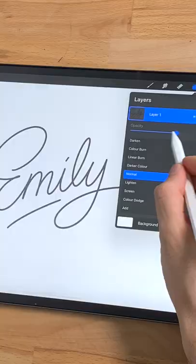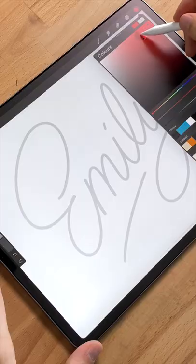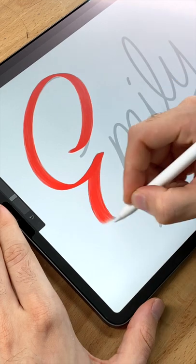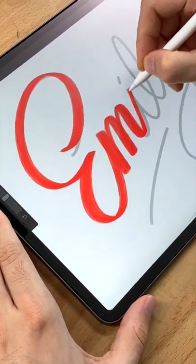Then reduce the opacity of that layer and tap on the plus for a new layer. Now choose a calligraphy brush and draw your word in color. Remember that upstrokes are thin and downstrokes are thick.